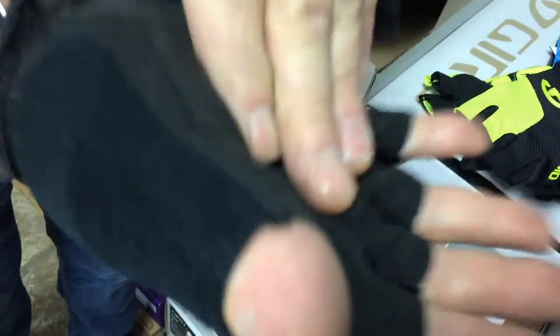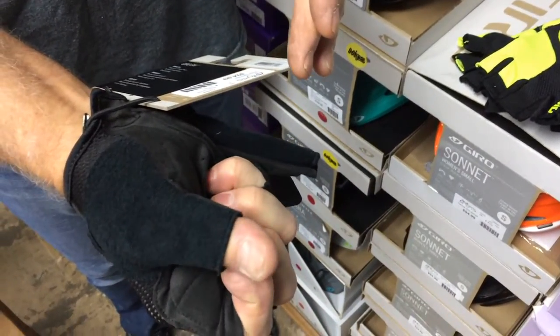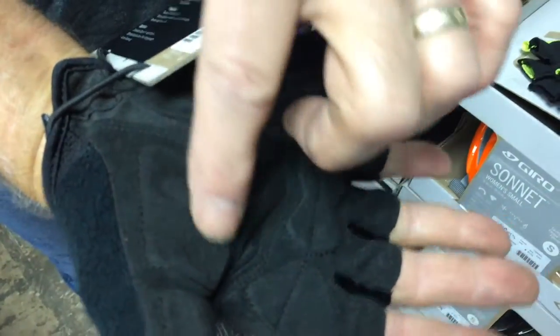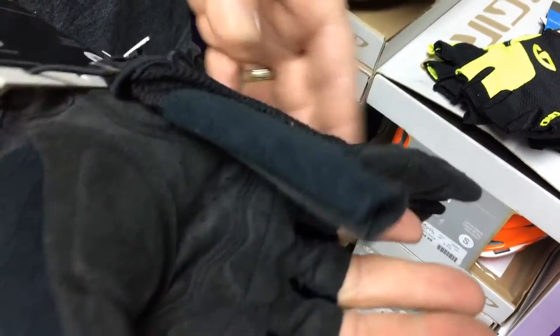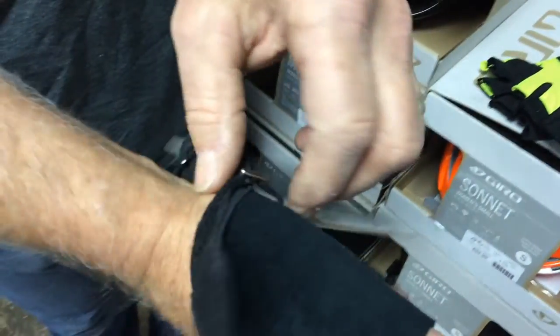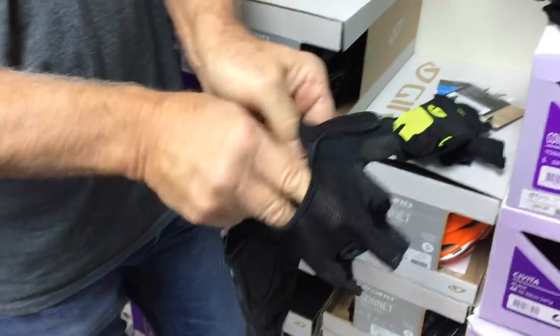The way gloves should fit is they should be a little bit difficult to put on, and they shouldn't pull your hand in. When your hand is extended there should still be a little bit of room. If it pulls your hand in, they're a little too small and they're going to constrict your hand over time. For demonstration purposes, these have a little bit of pad in them, not too much. They're made out of synthetic leather so you can wash them in the washing machine. They have a little bit of terry cloth to wipe away sweat from your forehead. They're also made to be cool in the summertime with a nice fine mesh — that's a good pair of gloves.